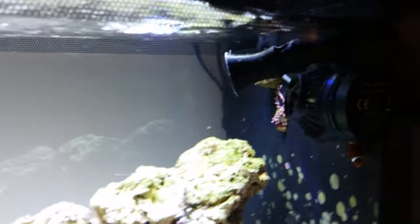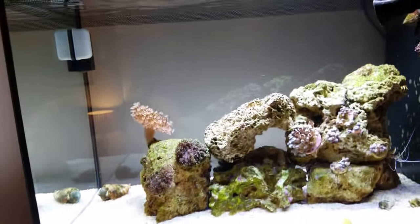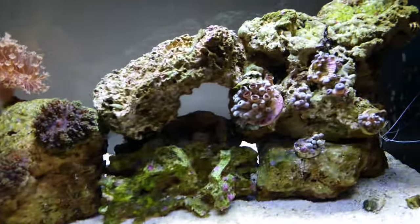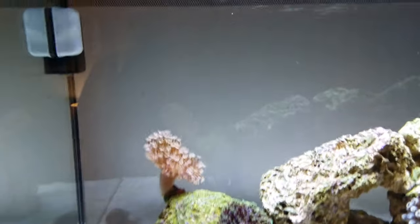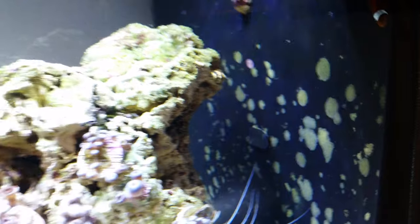On the nano system I'll just turn the lights on so you can see — I've got one wave pump and a random flow generator. As you can see, the water surface agitation is really good. This tank has only been running for about three months. It's just a soft coral tank for the missus, but once the new light goes in I'll get a couple of LPS corals for her.